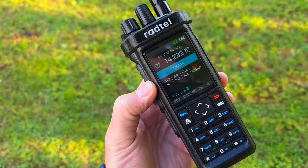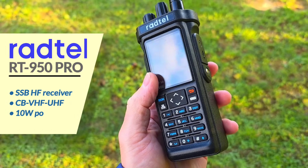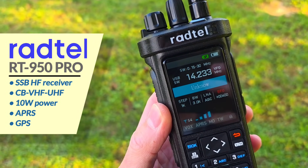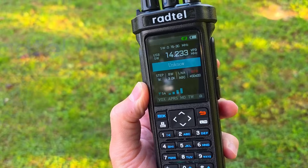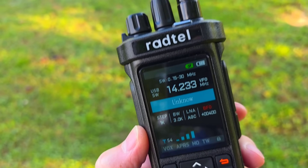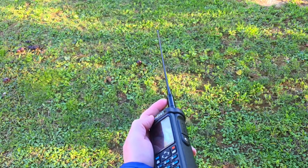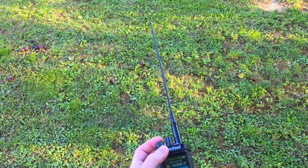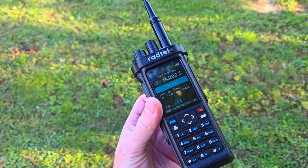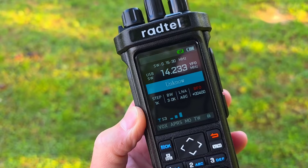Hey guys, I'm just amazed how well the Rattel RT 950 Pro is working on HF radio as well as on VHF and UHF. The main thing for me is the single silent reception currently on this dual band VHF-UHF antenna, which is a little bit longer than the stock antenna, but this antenna works pretty good also on HF.